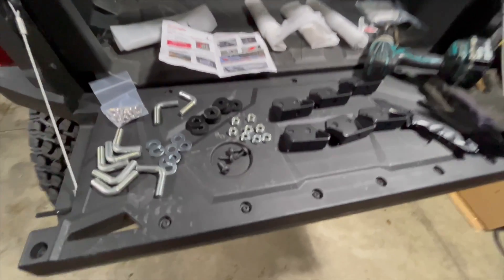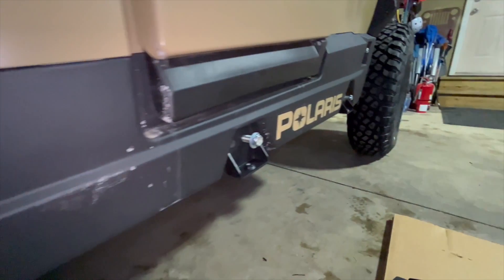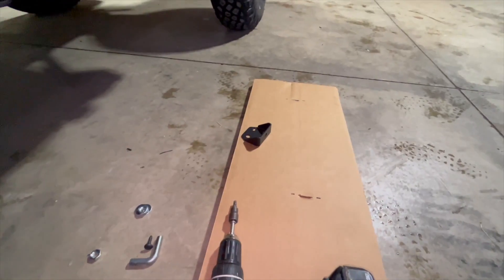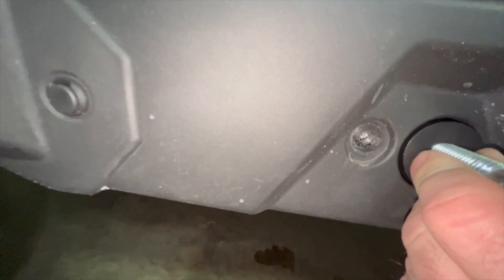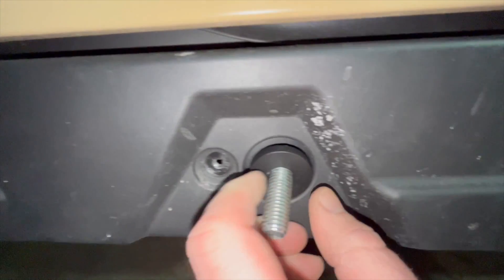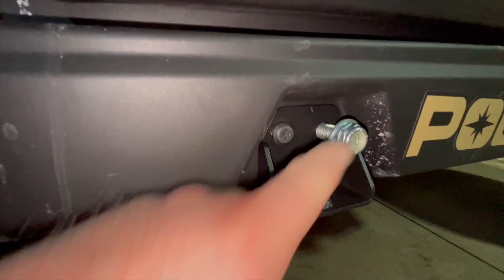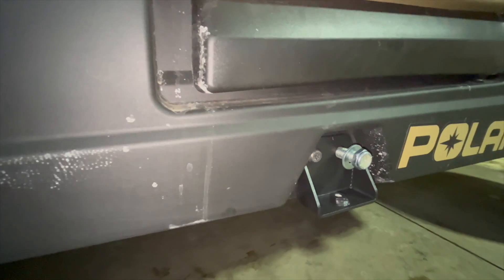We're gonna start getting these sliders on, so I'm gonna put the first L brackets in, get all the bolts back in, mount these brackets and I'll show you where we're at. I got the brackets on — the last one doesn't get a bracket. All you do is slide this in there; you can see where the hole lines up. Slide the bracket on, put your washer and nut on, line it up with the hole in your bolt, and tighten it down.